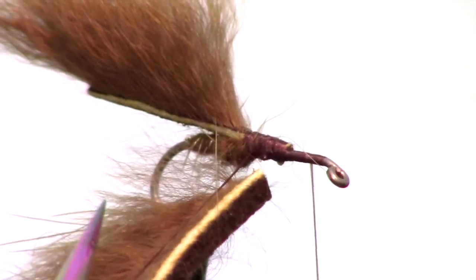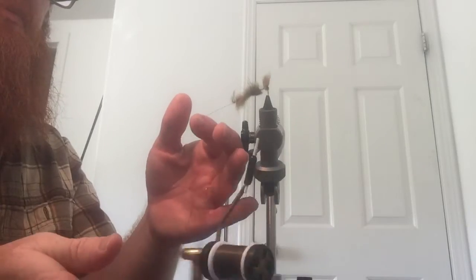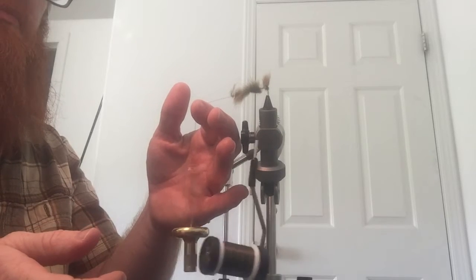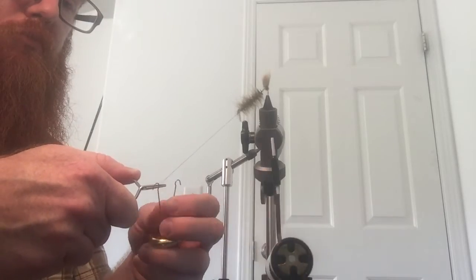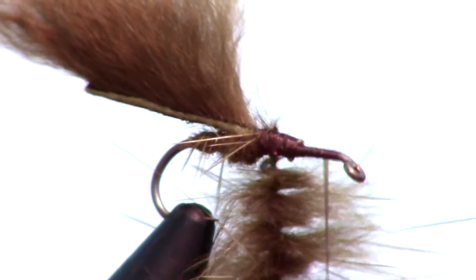Now we are going to cut off the skin from the strip so we are left with only the hairs. Then we are going to twist our dubbing loop twister to form a dubbing brush. I like to switch to a set of dubbing pliers or hackle pliers. Then we will wrap the dubbing brush on tightly while pulling back the hairs gently with each turn.